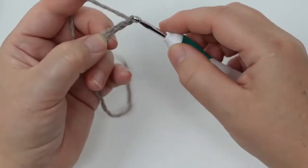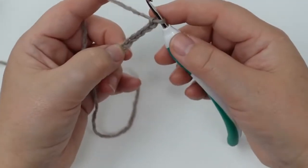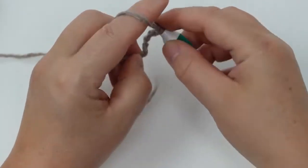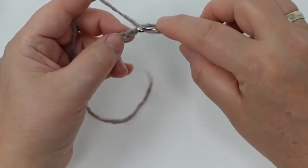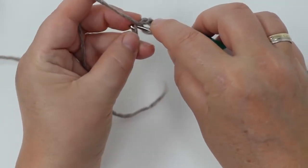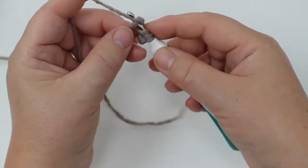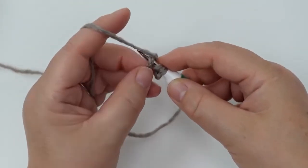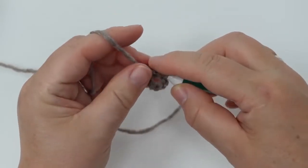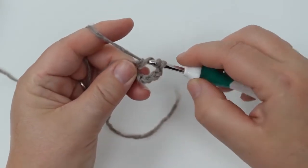This is going to be replacing the first triple treble — a triple half treble. So we're going to take two yarns over, go into that third chain we just held, take our yarn with us, and then go through two loops, then through two more, and again — three times total.